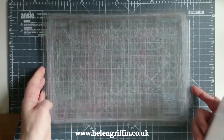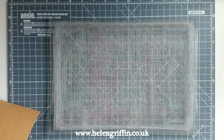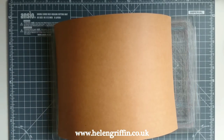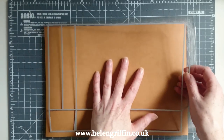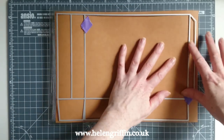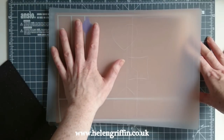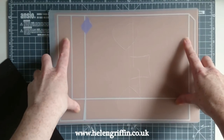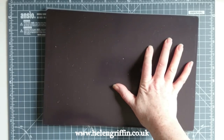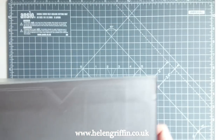I'm going to turn that over — this is where I cut, and this one is my top plate. Pop the Craftex down, place the die on top and secure it with some low-tack tape so it stays in place. Then make our sandwich: magnetic shim and top cutting plate. Feed that through the die cutting machine.